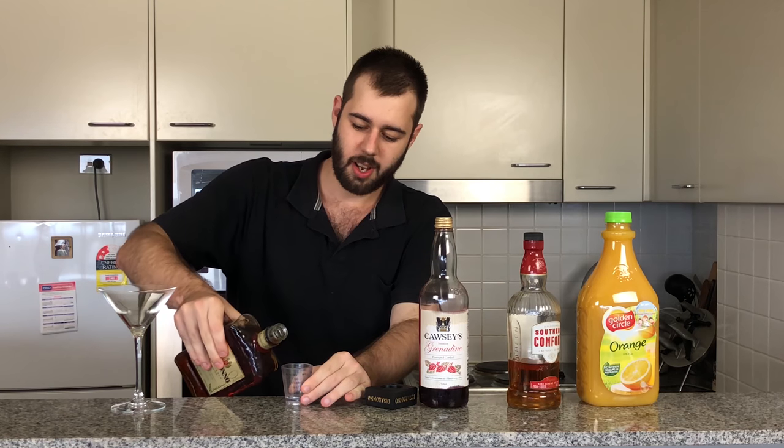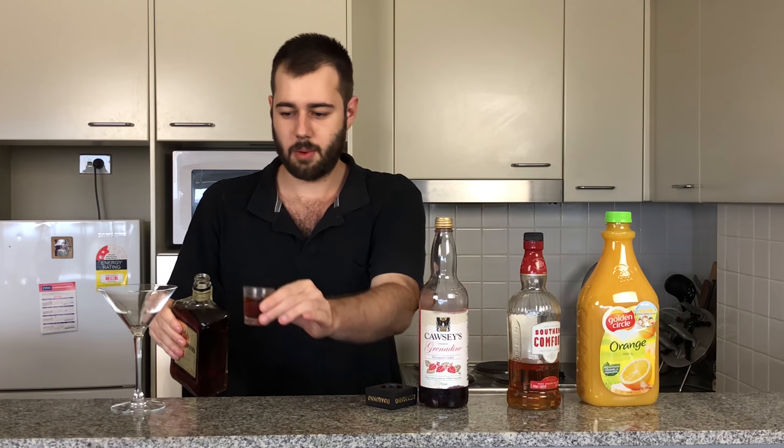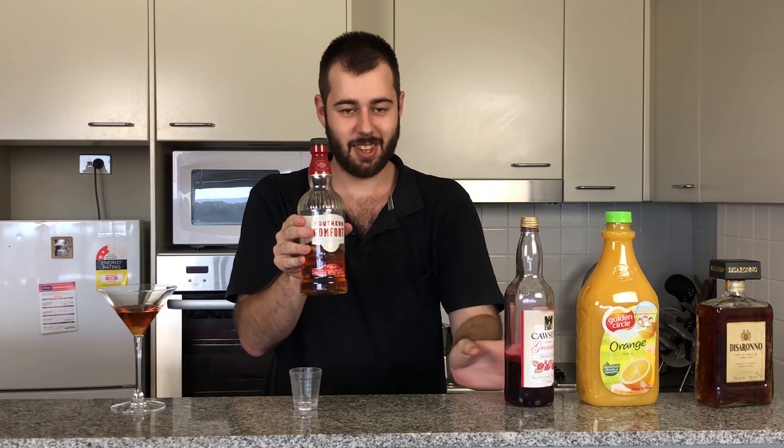Going to add one ounce, or 30 mils, of Amaretto. In that goes. Now Southern Comfort.